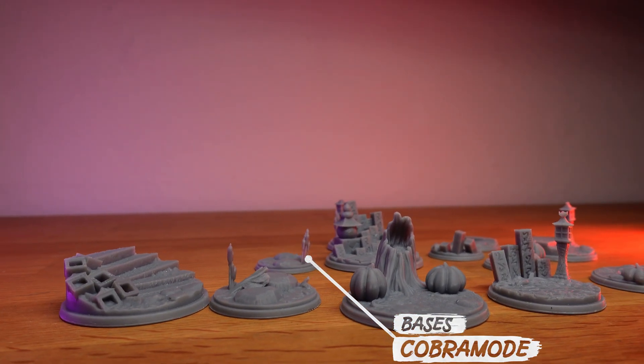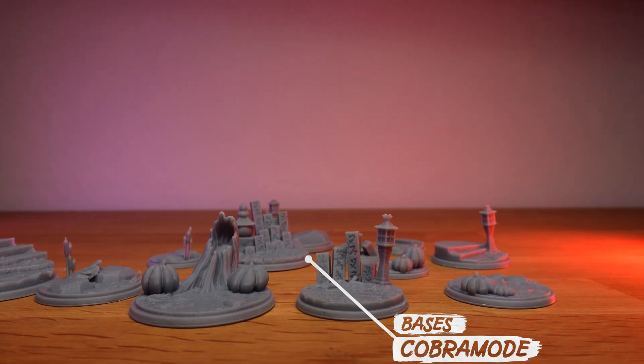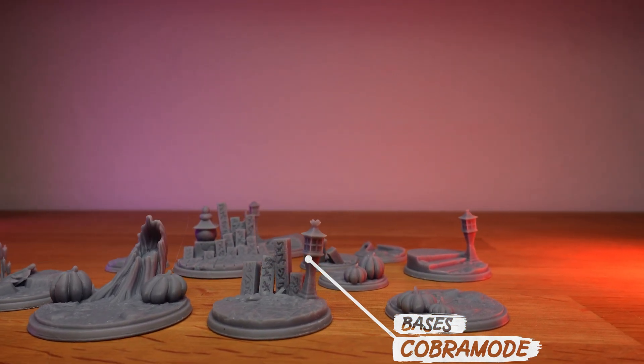If you want to print a lot of things directly on the build plate without using supports, a flex plate is an option. But I have a very hard time recommending them, as they are a solution to a problem you should fix another way — you should just tune your bottom layers to make the prints easy to remove. Overall, I think the flex plate introduces more problems and failure points than it solves. So maybe don't do it.